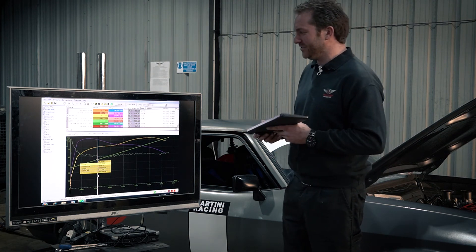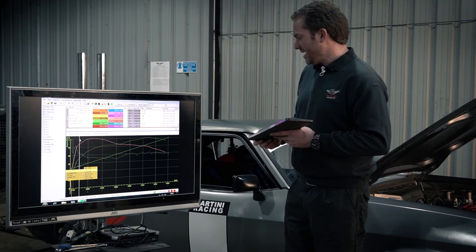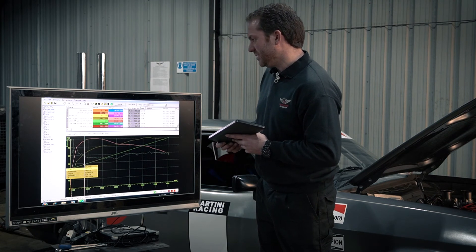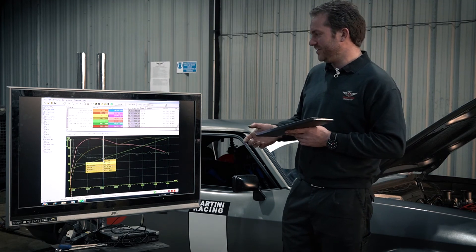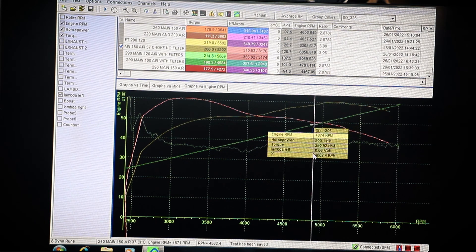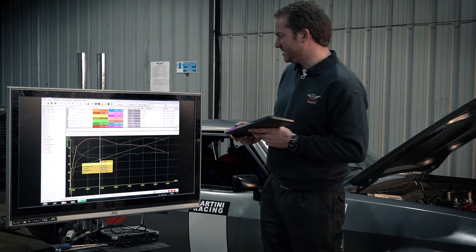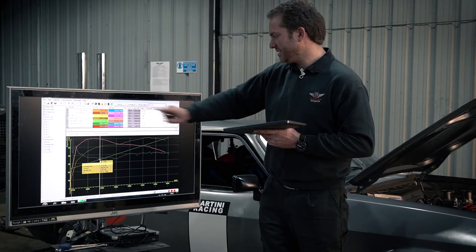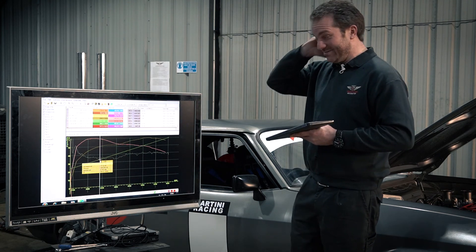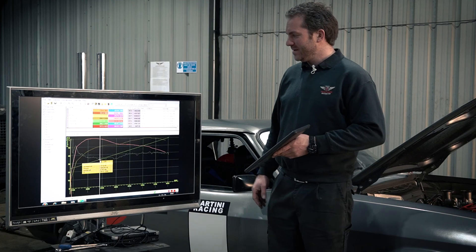I then experimented with a smaller choke - put in a 37mm choke. That allowed me to use something like a 220 main and 150 air jet, and the fuel mixture was controllable at lambda 0.85 to 0.89. But we've lost power - less torque and less power, down by about 10 horsepower. So I've put the bigger ones back in because it is just a racing car - it's not going to be used on the road. It was much easier to start and much better lower down, but I'm not going to be hanging around down there.